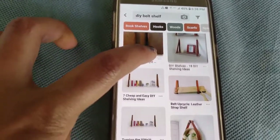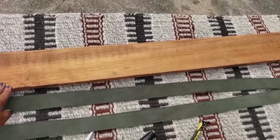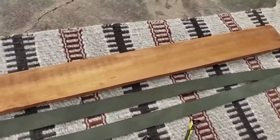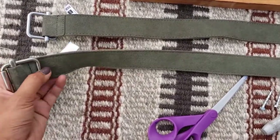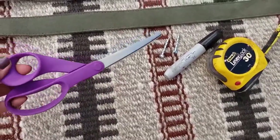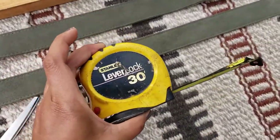Here are the supplies I will be using for this project. I have an old piece of wood that is about 36 inches long and 4 inches wide that I will be cutting just a little bit to get rid of some holes, to use as the base of the shelf. I found these two belts at a resale shop for three bucks — originally $20 each. Then a good pair of scissors to cut through the belt and make holes, as well as screws to mount it to the wall, a Sharpie, and a measuring tape.